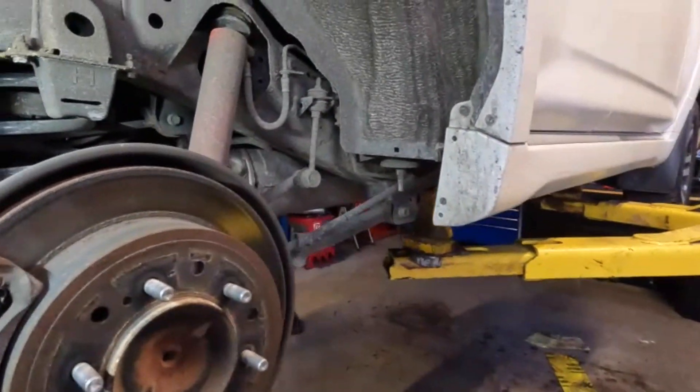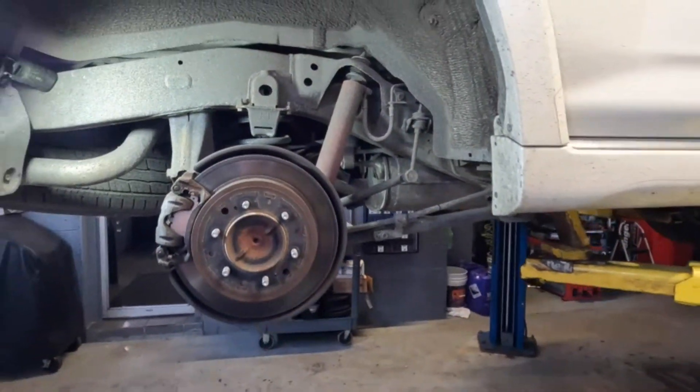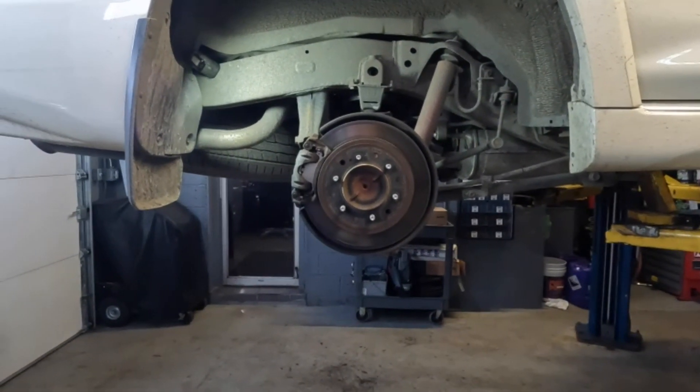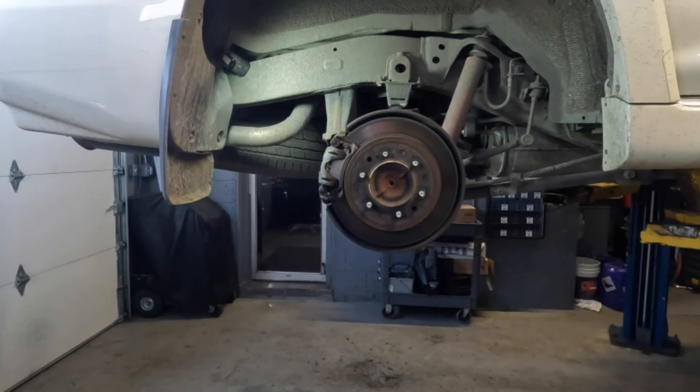So what we're going to be doing is basically a standard brake job. It's quite simple. I've covered this before but this is always typically what I get in the shop. Brakes are a very common occurrence here. So I'll just try to give you little tips and tricks on how to do this.